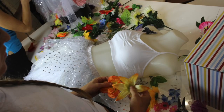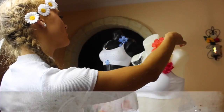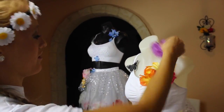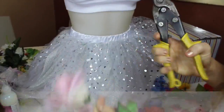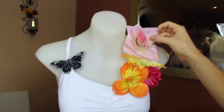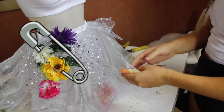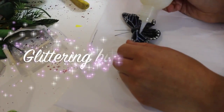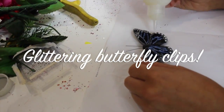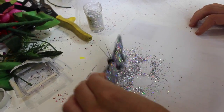So today's video is going to show you guys how we actually make our costumes for our photo shoot. Put the flowers underneath the tulle — we're just pinning them at the bottom and at the top so you don't see the pins.